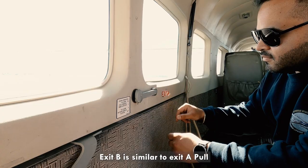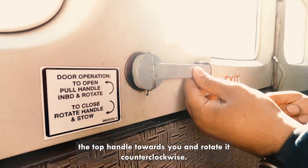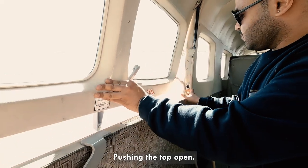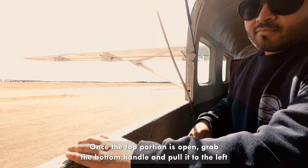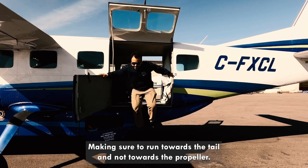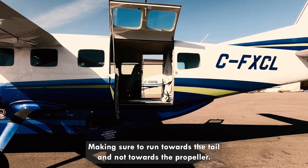Exit B is similar to exit A. Pull the top handle towards you and rotate it counter-clockwise, pushing the top open. Once the top portion is open, grab the bottom handle and pull it to the left and push. Make sure to run towards the tail and not towards the propeller.